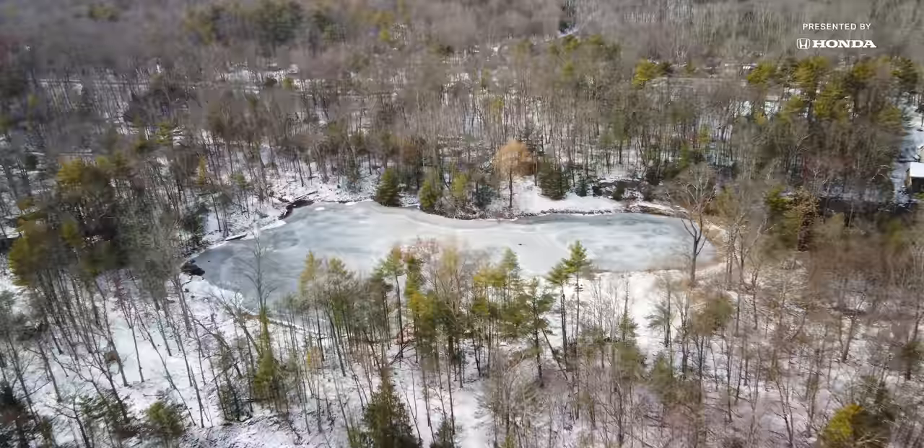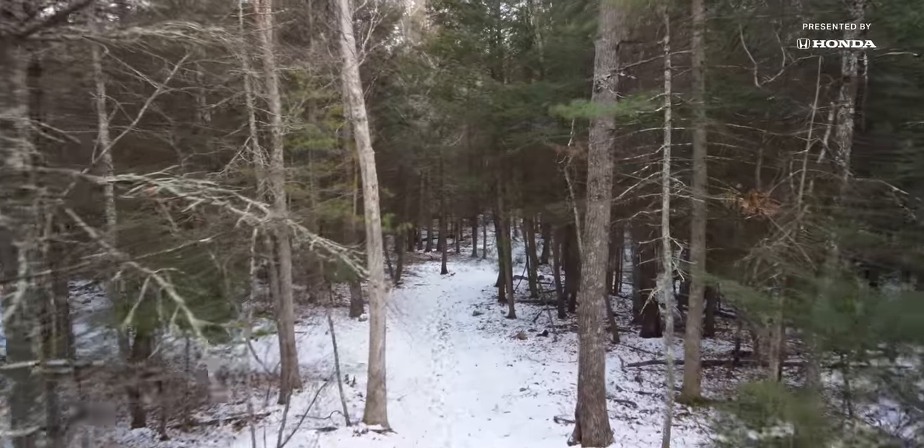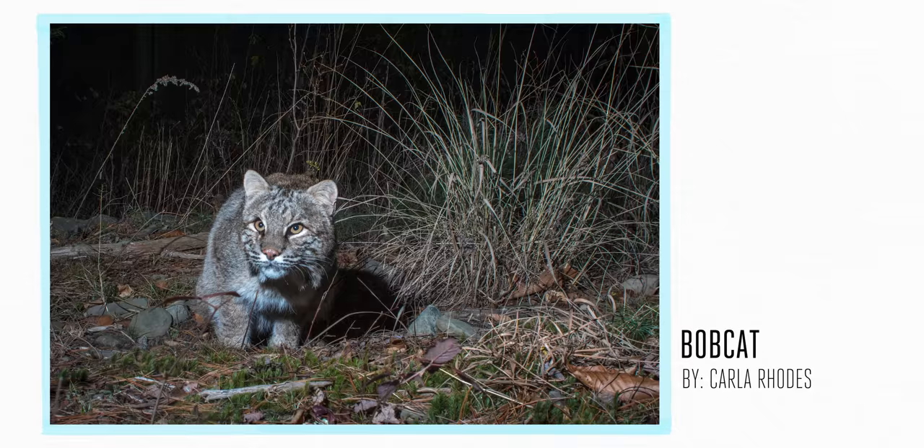I got the DSLR to actually make videos, and my husband and I had moved up to the Catskills around that time, and I just started photographing nature up here. I just got really into it. You know when you find something and it just grabs you by the throat, but in a nice way?